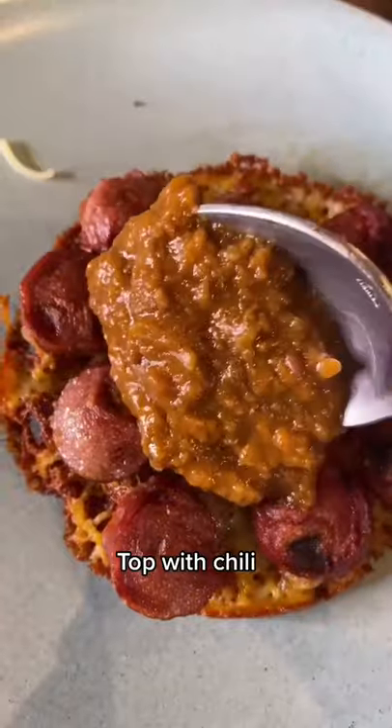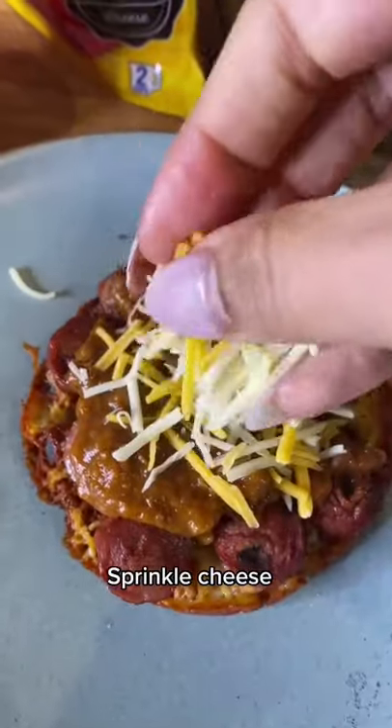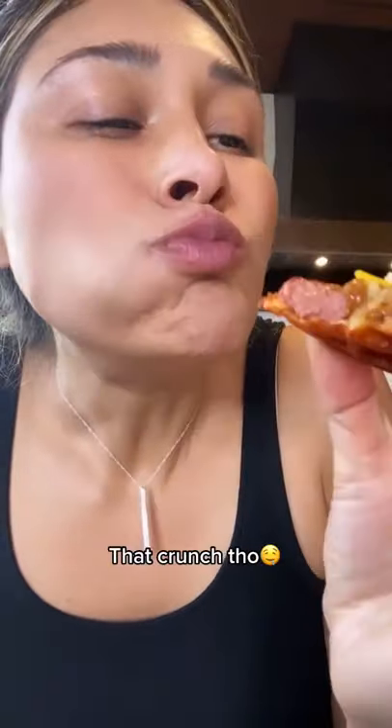Let's put our chili on. More cheese, because we're not about the skimpy life. You have to try this chili cheese dog.